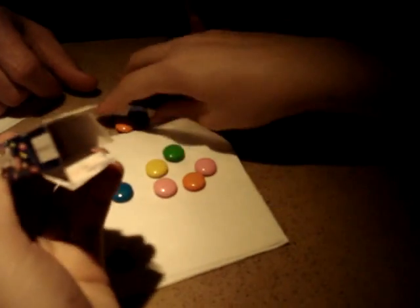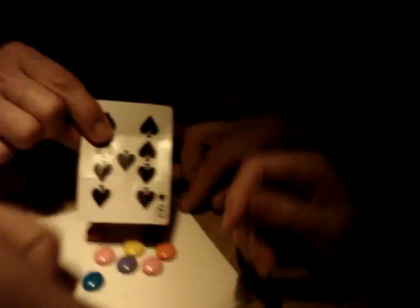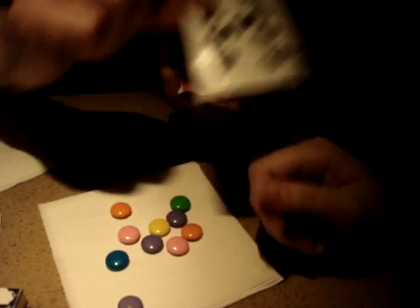Boom. Open the box right here on the table. You can spill the Smarties on this. Just rip it wide open, spill the Smarties out, and reach in the box. Is there a card in the box? Open it up. Show yourself. Show the camera.